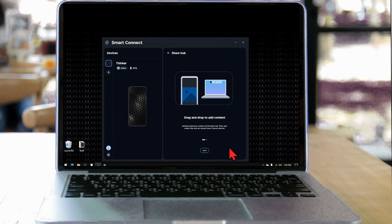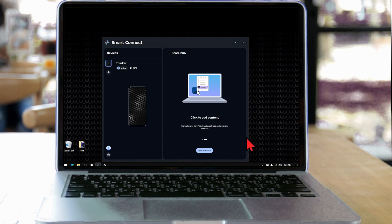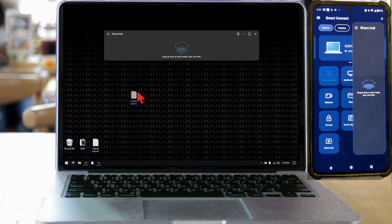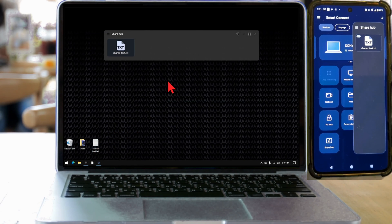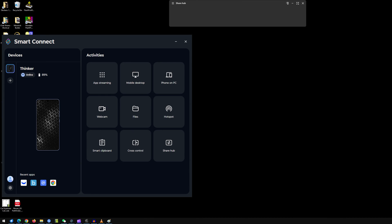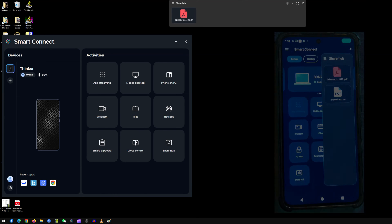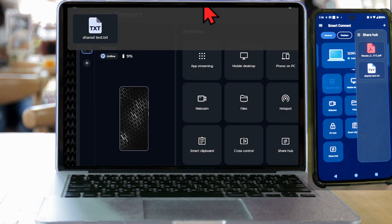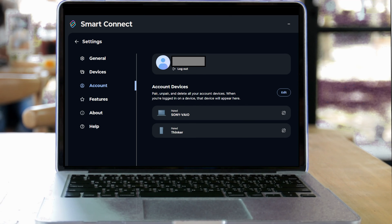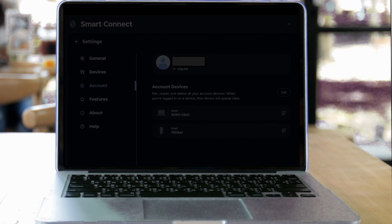For the new Sharehub feature, when activated, it creates a small floating bar on your desktop and you can drag and drop files from there. These files will be visible from your paired devices that also have this activated. Here on my paired ThinkPhone, I can see a text document shared from my laptop. However, on my desktop that's also synced through Smart Connect to the ThinkPhone, the file does not show up. If I drag a PDF file from my desktop to the Sharehub, the ThinkPhone sees it, but not the laptop. All three of these have Sharehub activated and linked to the ThinkPhone.